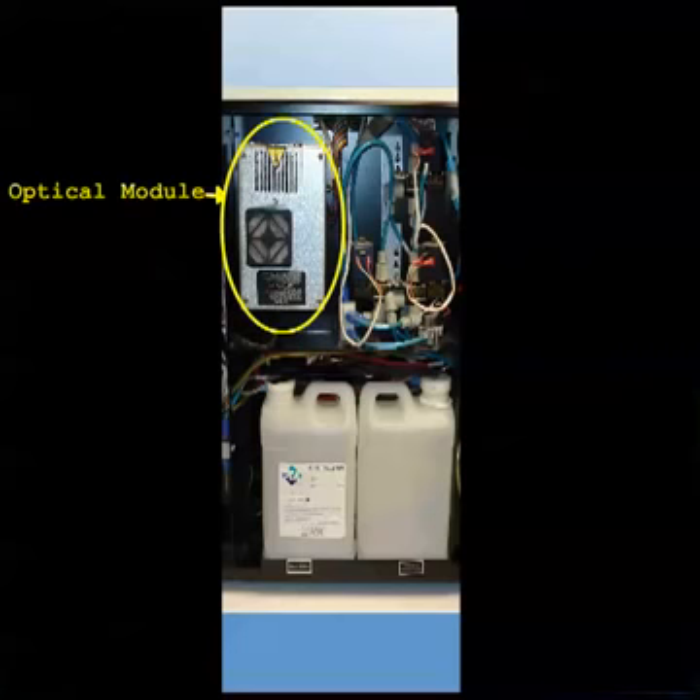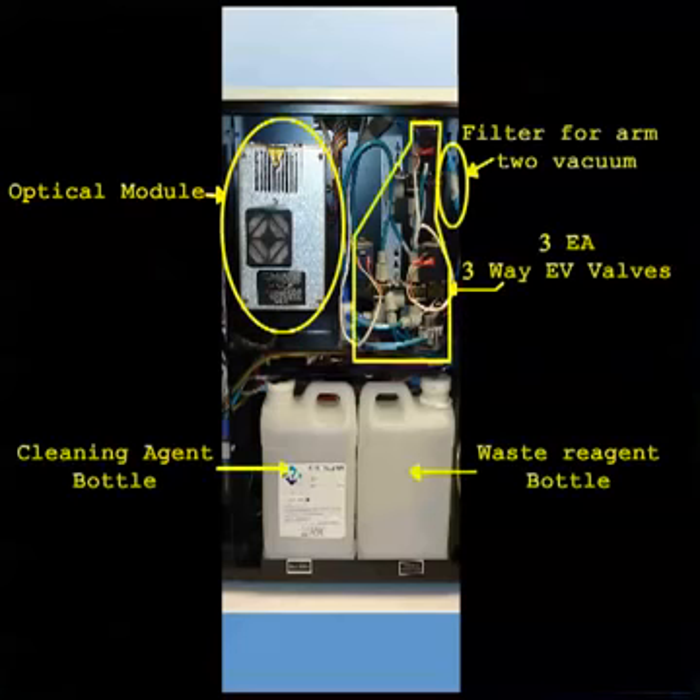At the top center section, you have the optical module, which supplies the light for the chromogenic tests. To the right of that are the EV valves for arm number two, which moves the cuvettes from the shuttle to the wells.